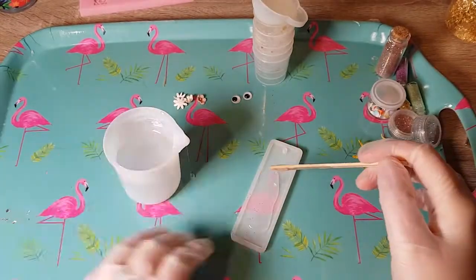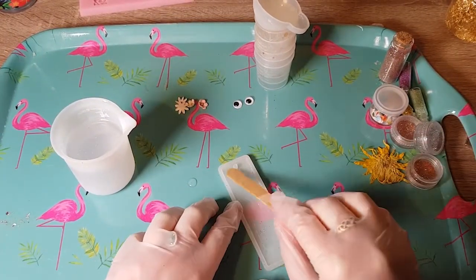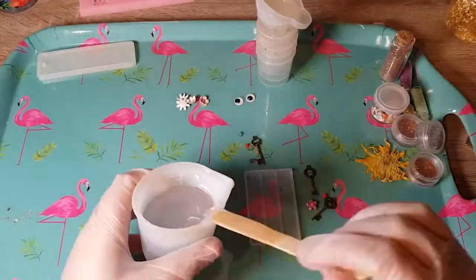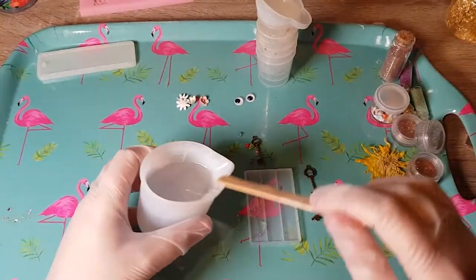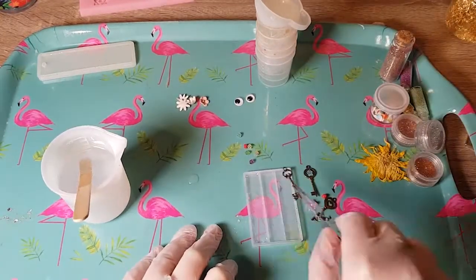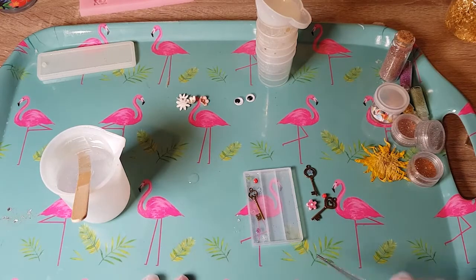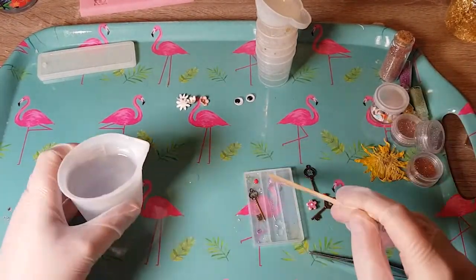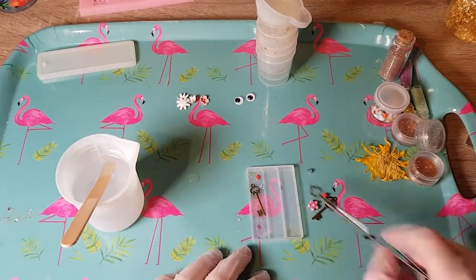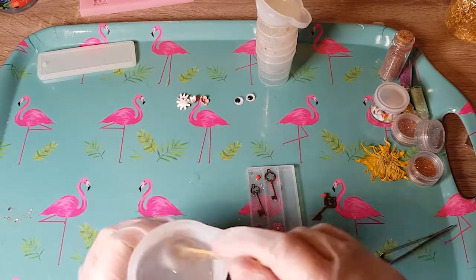The first mould I used was the bookmark one. I decided to just do a thin layer of clear, only halfway filling the mould so that I could work on it later, and then come back to that. Then I did a similar thing with the hair clip pieces — I only put a little bit in so it would hold the pieces in place. If you fill it fully and the inclusions have space to move, they'll float around. So I put a little bit in, then placed the keys and beads where I wanted them using my tweezers — they come in very handy.